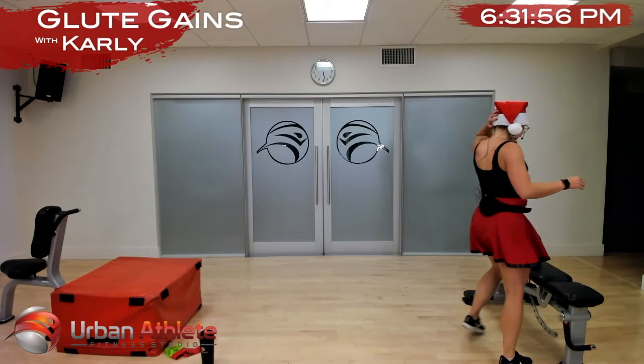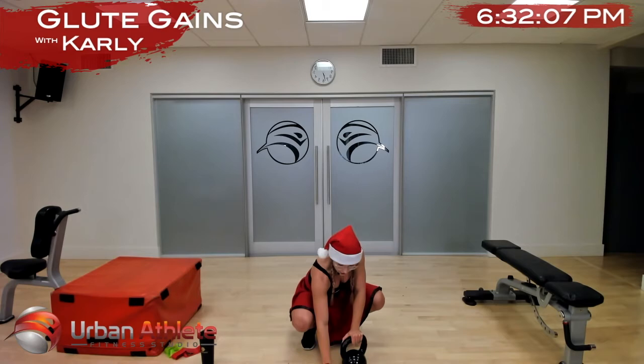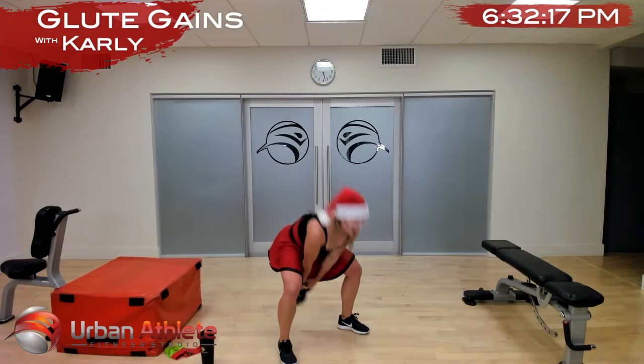We're moving on to our kettlebell swing, and then we have a break. In three, two, and one, let's go — thrust! Squeeze those glutes together, keep your core engaged. As you thrust, breathe out — keep your feet planted on the ground, really squeeze those glutes.